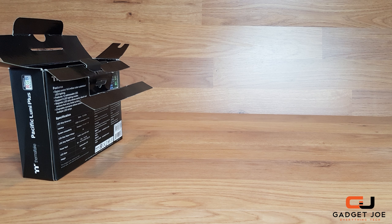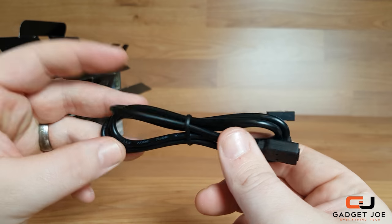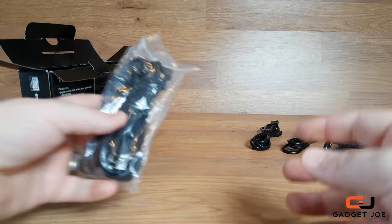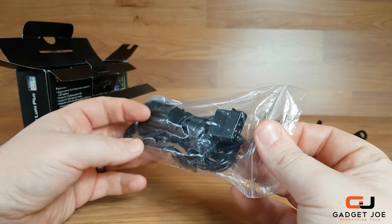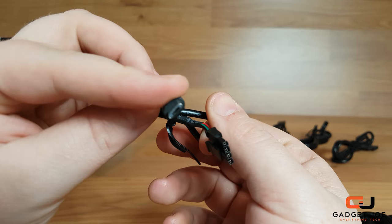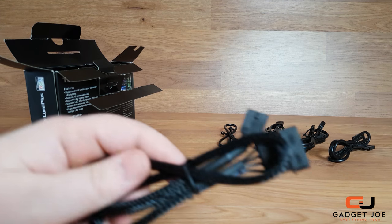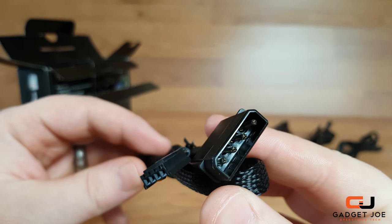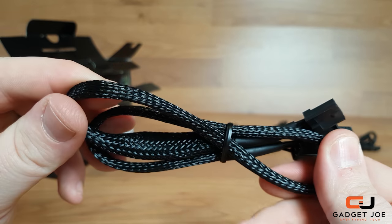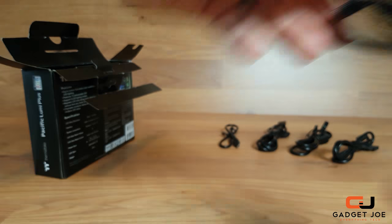Unboxing the strips, you are presented with an LED cable that has one end with a 4-pin LED connector and the other end a connector for the controller. There are three of these. Next, you get a bag containing another section of cables — a bridge cable for daisy chaining multiple controllers with a micro USB connector on one end and controller connector on the other, and a power cable with a Molex connector and another controller connection.